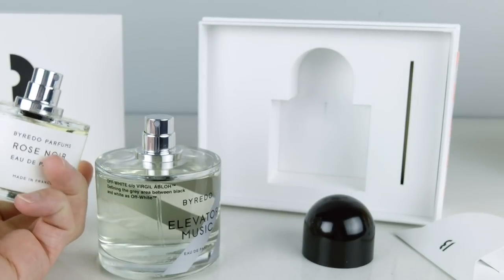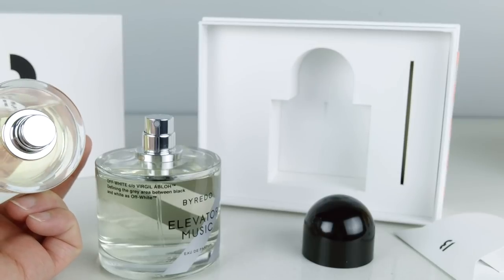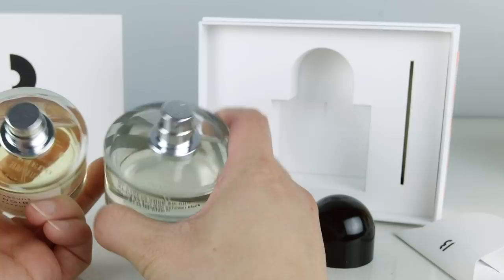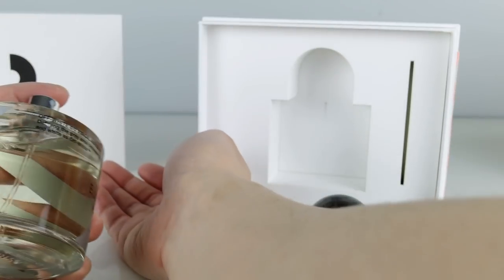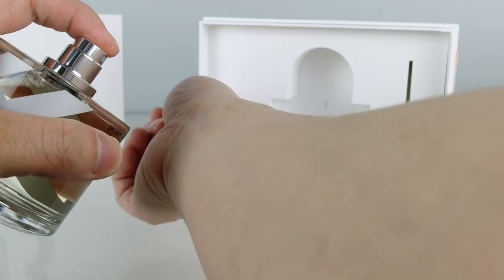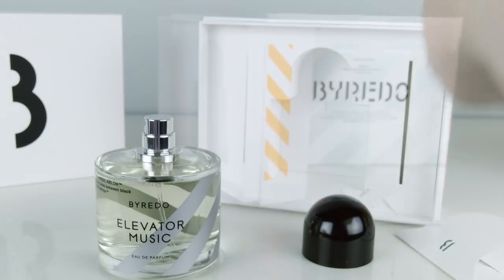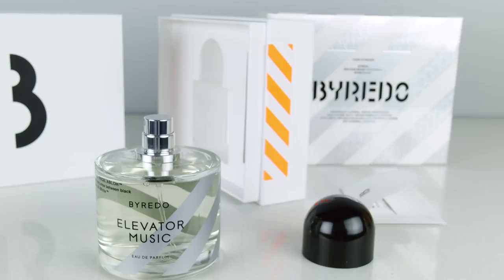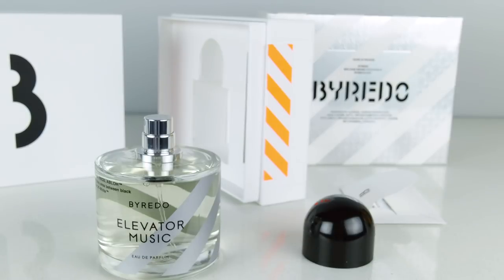And then this is a 50 milliliter version from their regular line. So you can see the top is different. I'm going to spray this for you guys. I'm assuming since it hasn't been used yet, it's going to take a few pumps — usually by the third pump you get some product. So I'm smelling it on my wrist right now. It reminds me a little bit of Super Cedar. It has a woody kind of base to it, but there's some sweet notes to it. I think it smells kind of familiar — it kind of smells like Amouage, the Jubilation XXV.